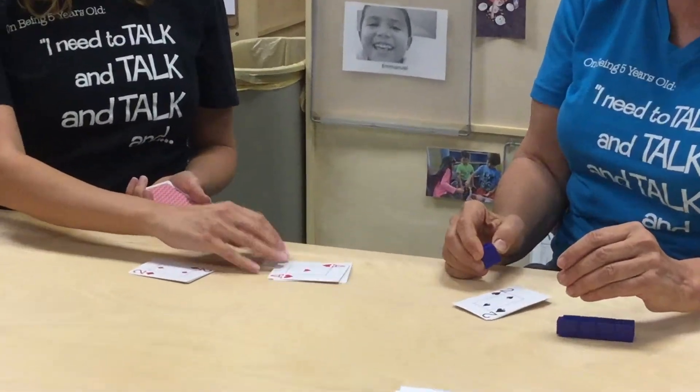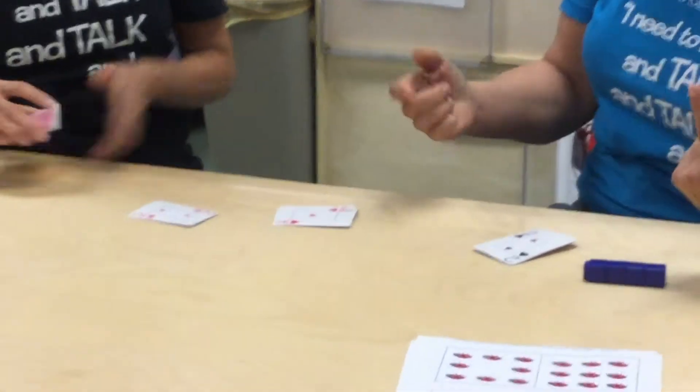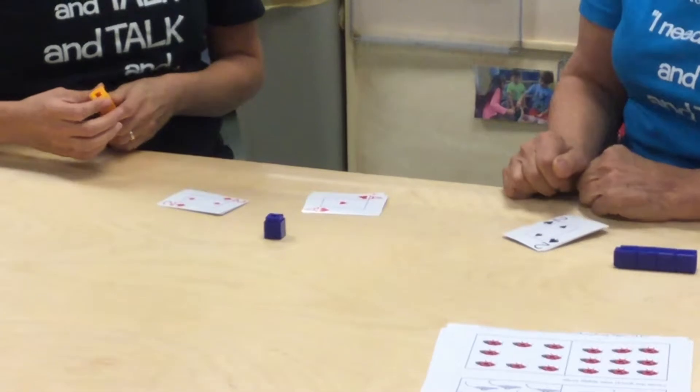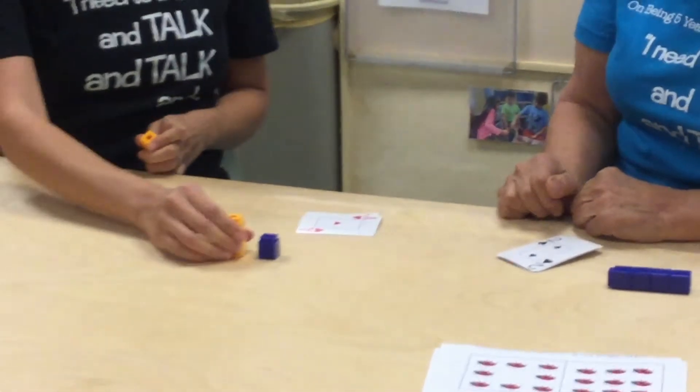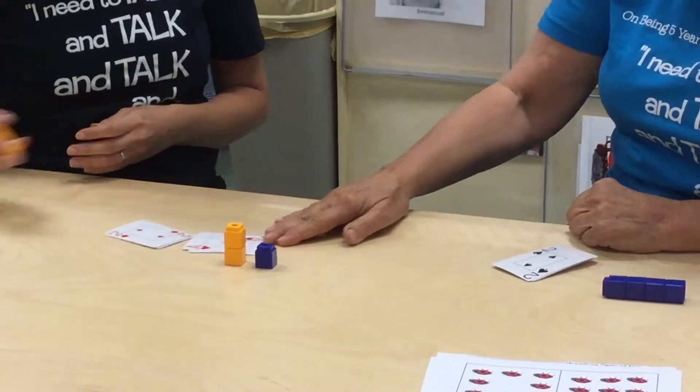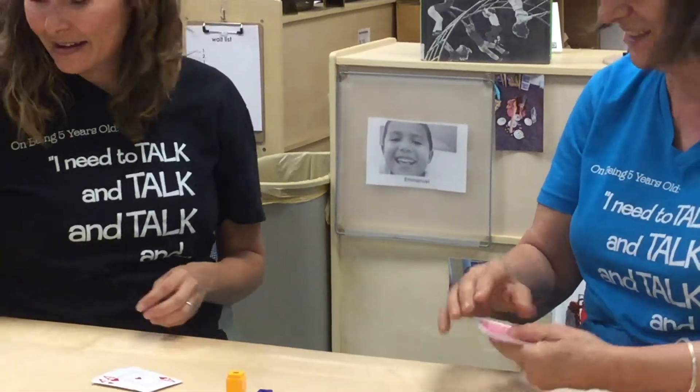Let's see what happens. I thought we removed all the aces — no, the aces are there for ones. We're calling them ones. So I have my one and I have my two. She has more than me, so she actually wins this one. I have less.